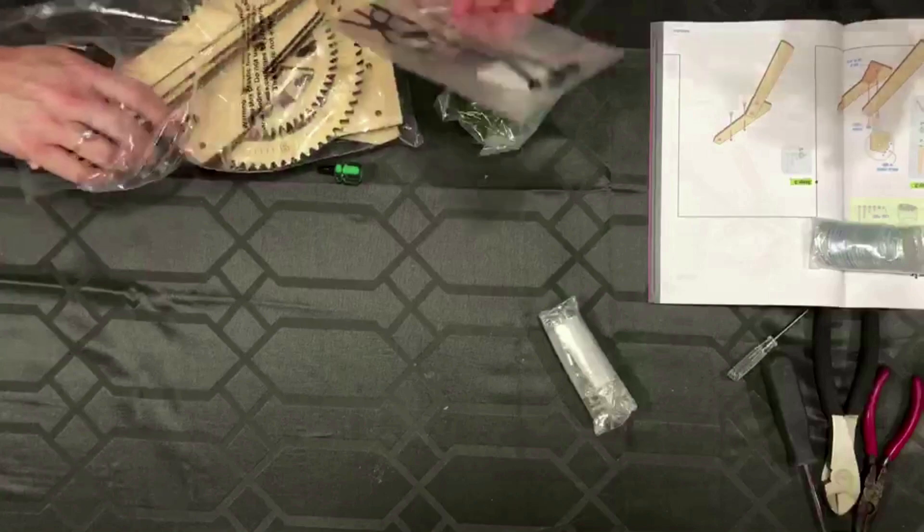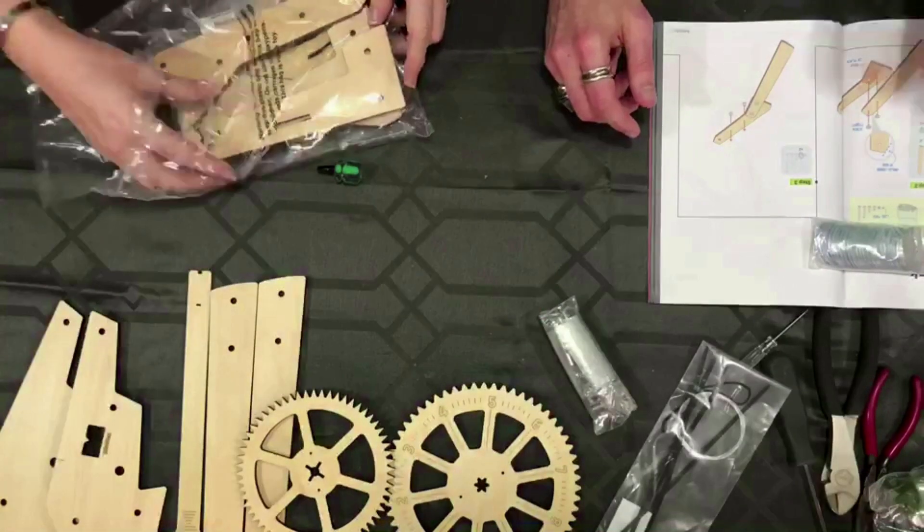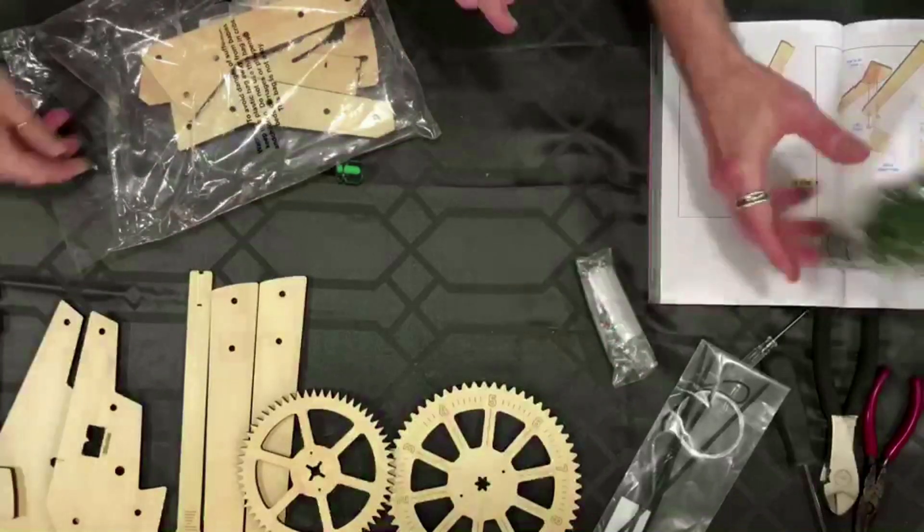Let's do the adult one, the one for grownups. I think I'm going to do the same thing I did last time — I'm just going to pull out the pieces and spread them out a little bit so that we can see what we are working with.